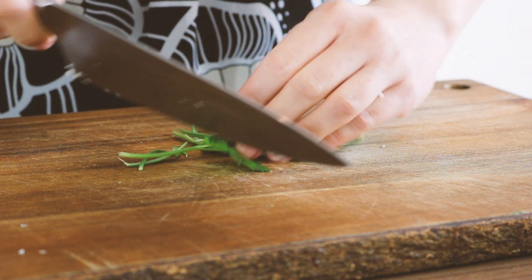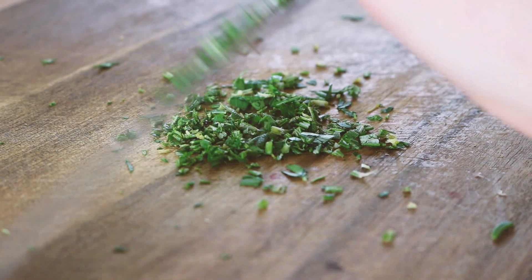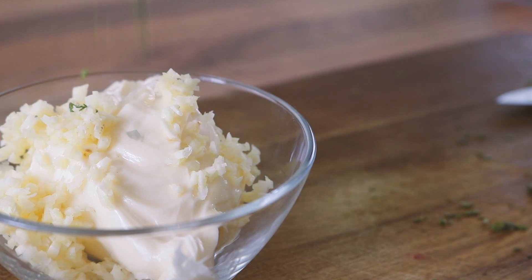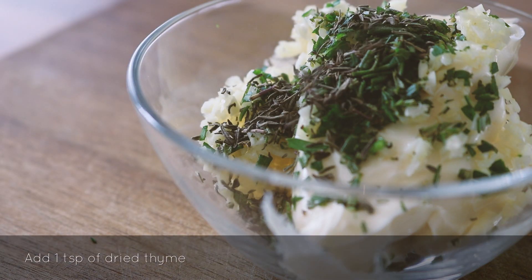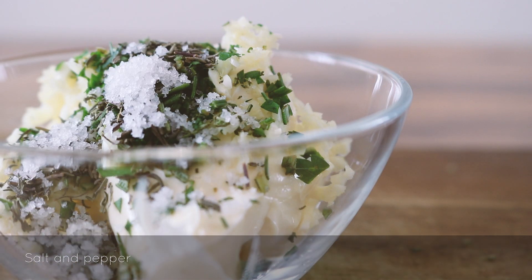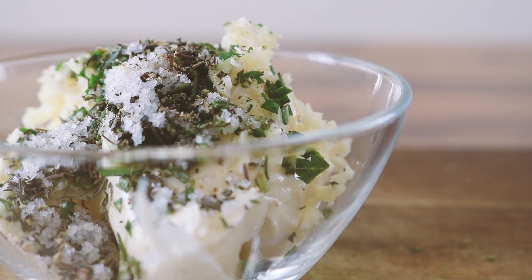I'm using some fresh parsley and rosemary. Peel the rosemary off the woodsy stem and then chop it up really finely. I'm also going to add some dried thyme, and season it with salt and pepper.